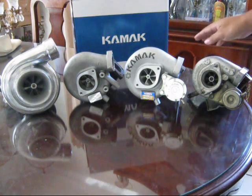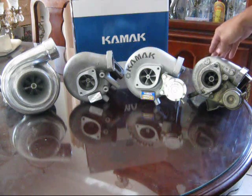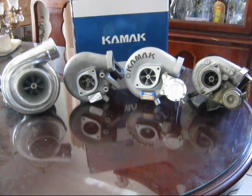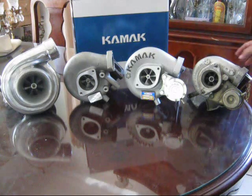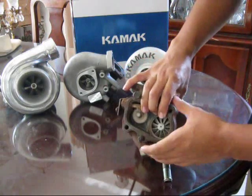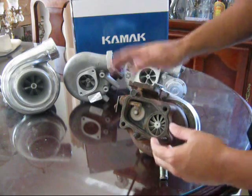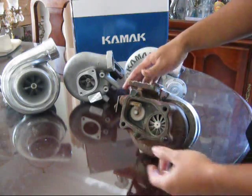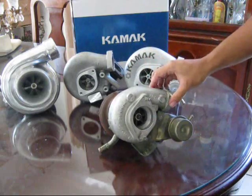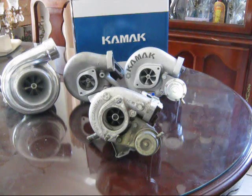I actually had the T25 on my previous setup before the Godspeed — it was my first turbo install on my car, running on a stock motor boosting 7 pounds, and it was actually fairly quick. The spool time was ridiculously fast; it hit full boost at 2200 RPM, so basically as soon as you hit the gas it's already at full boost. That's why factory manufacturers put small turbos on production cars — no lag during daily driving.